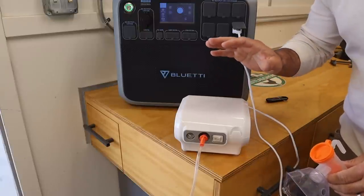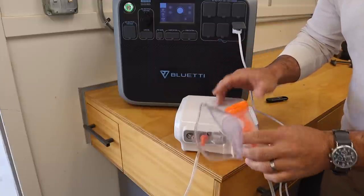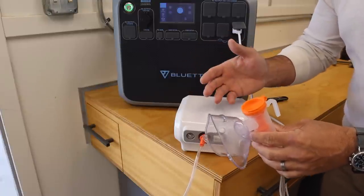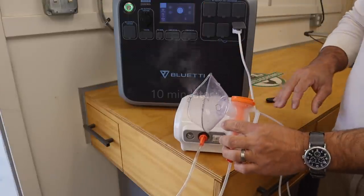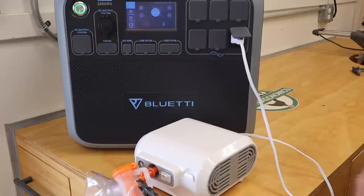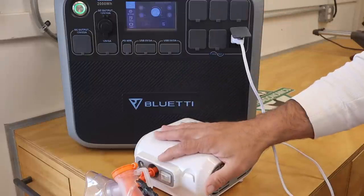The last little test is running a medical device — like an oxygen generator or CPAP machine. The only thing I have on hand is this nebulizer, so I'll run it for about 10 to 15 minutes to simulate someone with asthma needing a treatment. It's showing 71 percent right now. After 10 minutes it dropped from 71 percent down to 67 percent, so I think that's pretty decent.